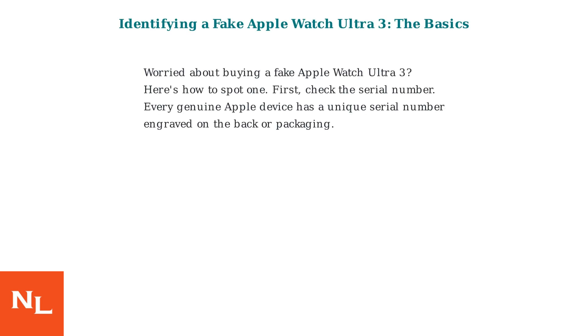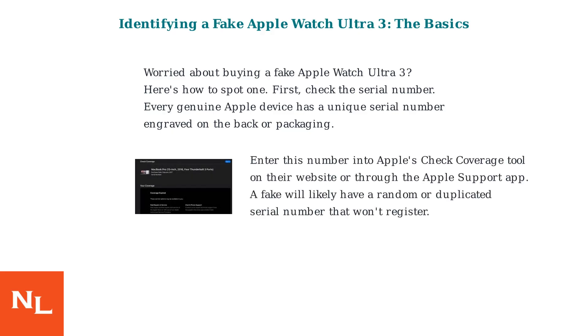Worried about buying a fake Apple Watch Ultra 3? Here's how to spot one. First, check the serial number. Every genuine Apple device has a unique serial number engraved on the back or packaging. Enter this number into Apple's Check Coverage tool on their website or through the Apple Support app. A fake will likely have a random or duplicated serial number that won't register.